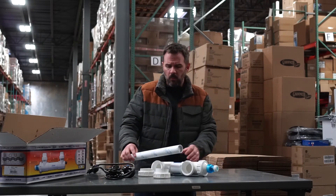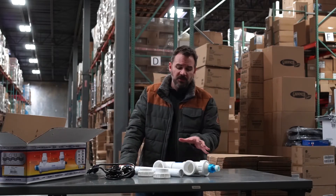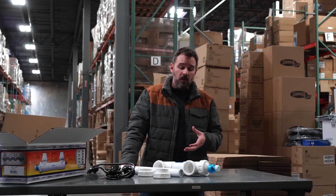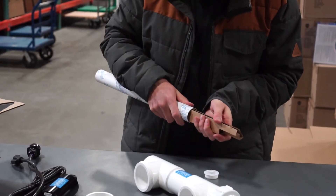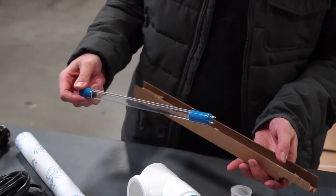You might ask, what is a UV clarifier? These units will actually disrupt the structure of single-cell algae — the DNA structure — so it actually destroys its ability to reproduce. And what single-cell algae does, it actually creates that green water, that pea soup color.